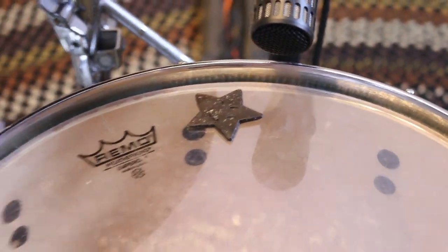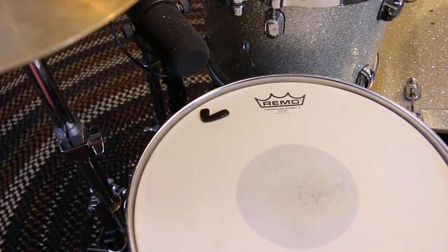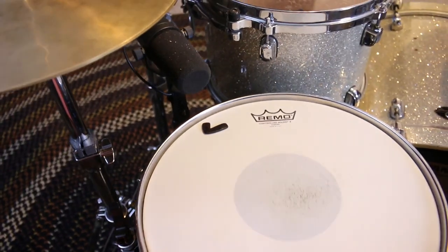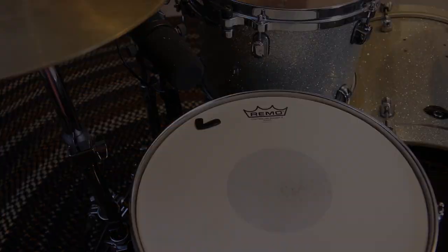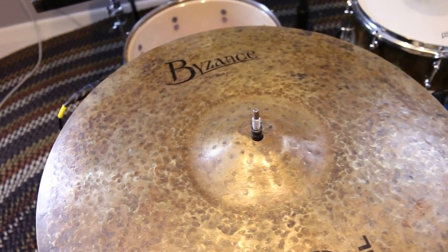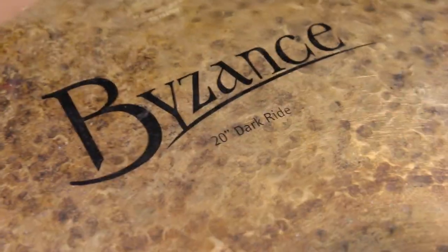Instead of using moon gel or any other dampening gel, I bought these little window decorations at Target. They come in a large pack for a dollar and they work just as well as moon gel — I actually have another video on those so I'll leave a link. Now for the cymbals, not much has changed since the last video. I'm still rocking the Byzance 20 inch dark ride and the 18 inch Evolution crash.